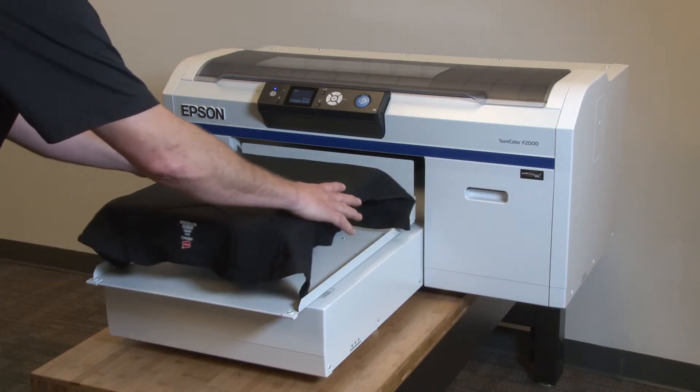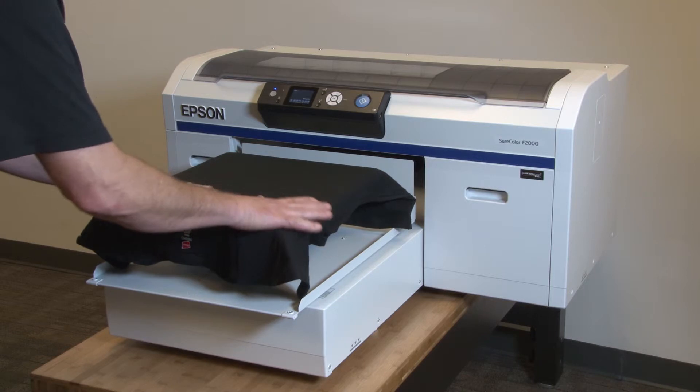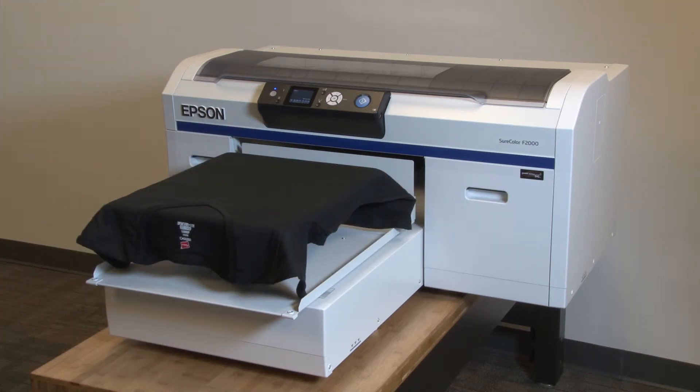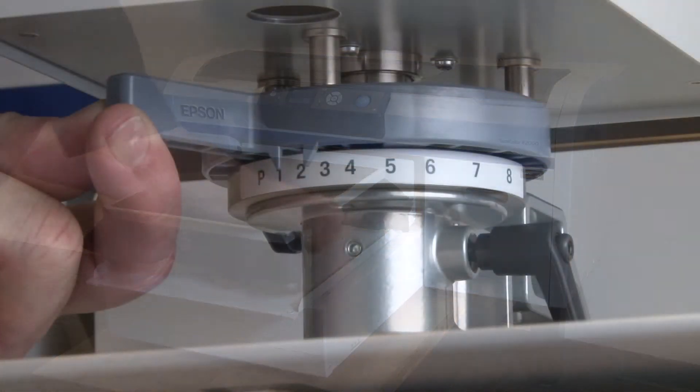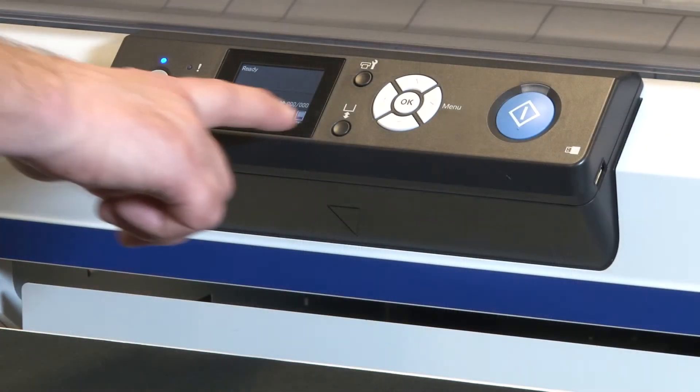This is a v-neck tee, so what would happen if I needed to image an upper chest logo high on the tee that would require the collar to be on the platen surface? A reasonable expectation if I stay on position two is for the raised collar to cause a platen height error. To remedy this I will need to lower the platen to three and retest.